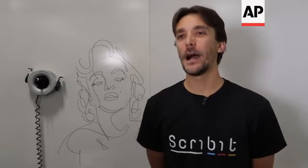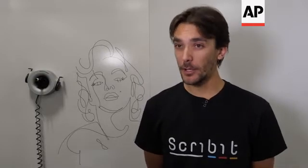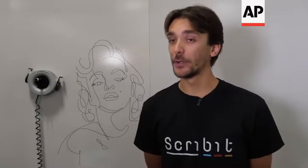What you see behind me is Scribit. Scribit is the first write and erase robot that allows you to turn your wall into an interactive canvas.